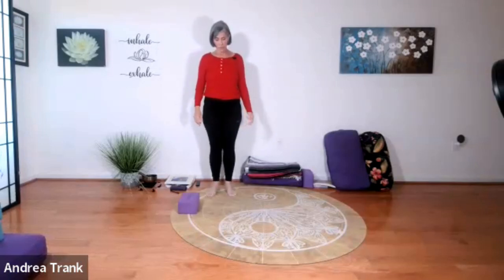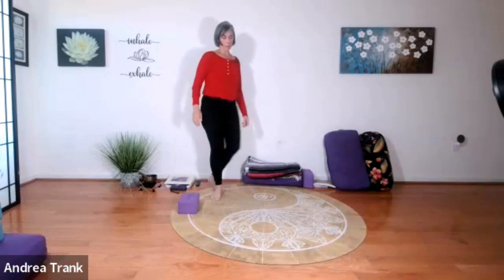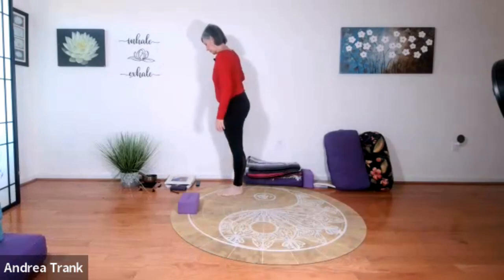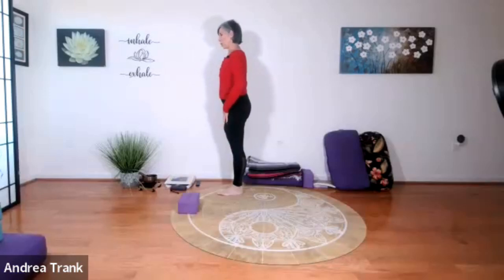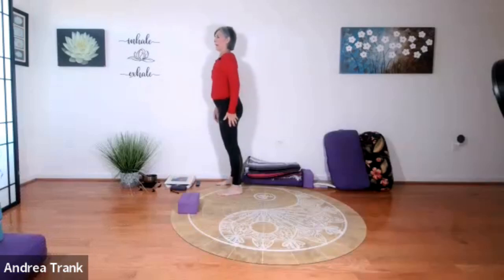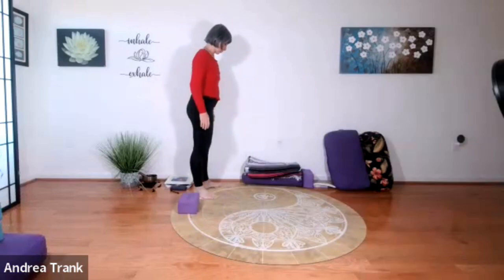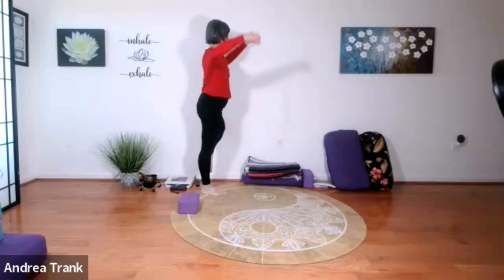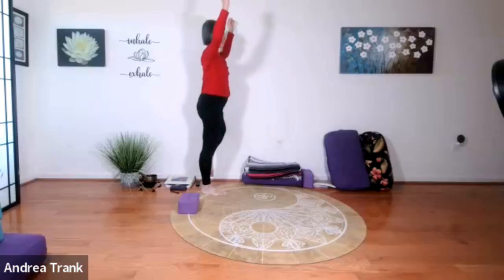We'll do one more version of tree — we've been practicing with the knee leaning against the wall. So now you're sideways to the wall, placing your leg on your other leg and having the knee touch the wall, then going into a tree pose. This feels much easier than the other one. We're trying to get a little more feedback to activate the muscles of the legs — you should feel this strongly in your legs. Setting up for the other side.